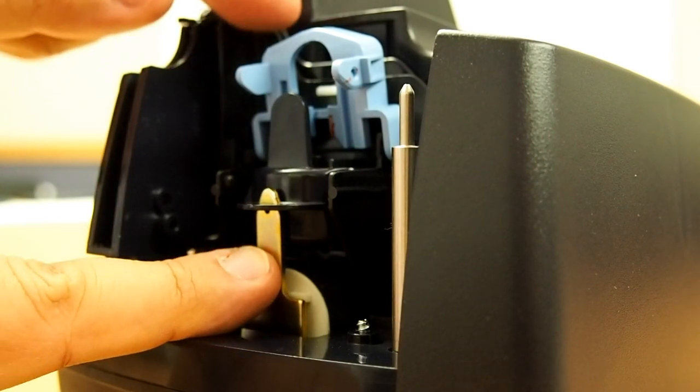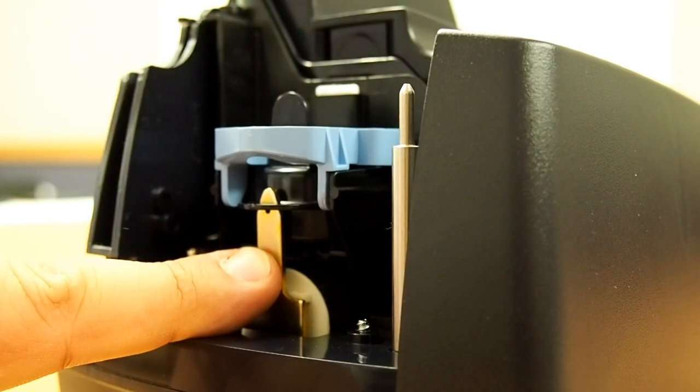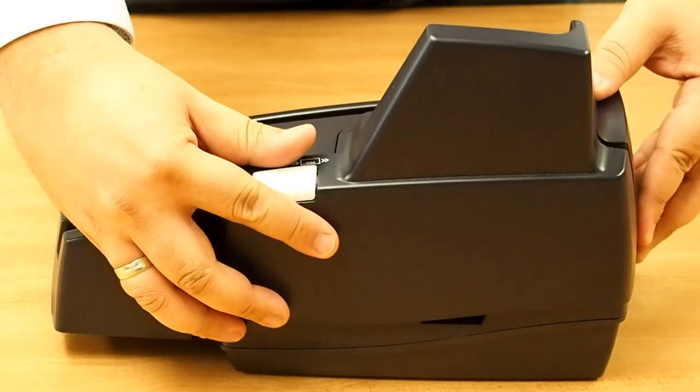Secure the Franker cartridge by pushing the metal plate towards the body of the scanner and lowering the blue latch until it snaps closed. Replace the scanner front cover.